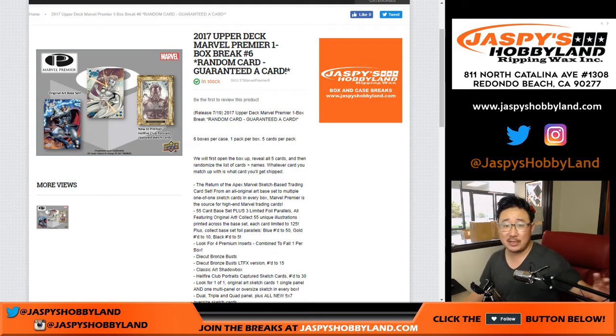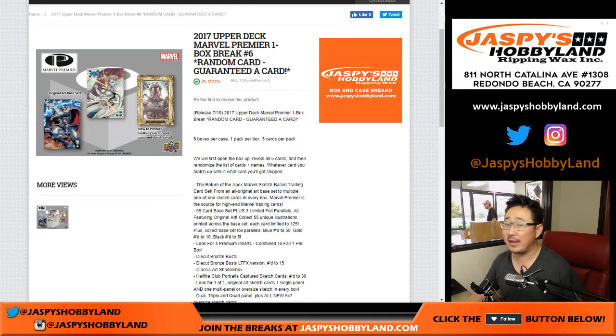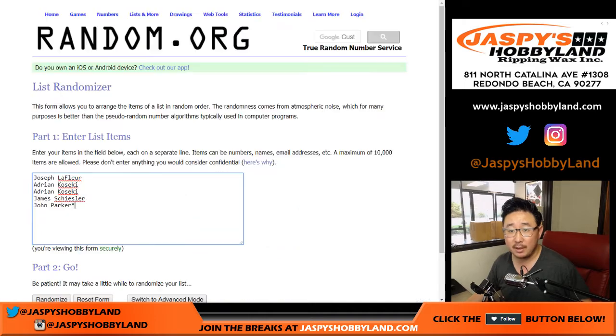Good afternoon everyone, Joe from jazpiecehobbyland.com live from Redondo Beach, California. Our first break of the day is going to be 2017 Upper Deck Marvel Premiere, one box random card break number five from jazpiecehobbyland.com. The next one is already in the store. Big thank you to these folks for buying into these spots.